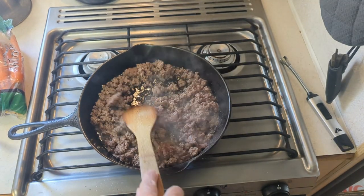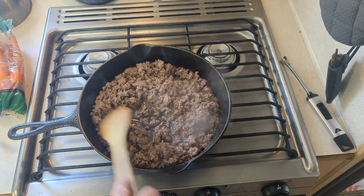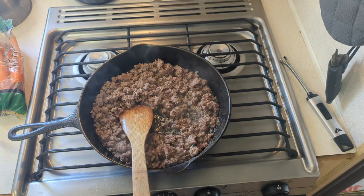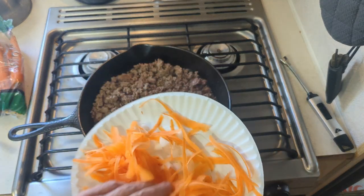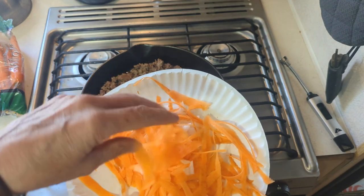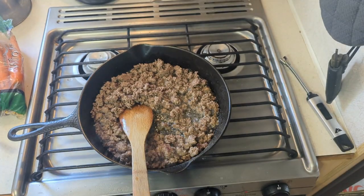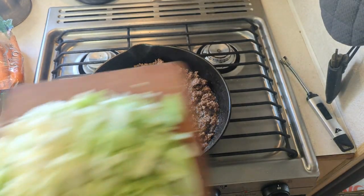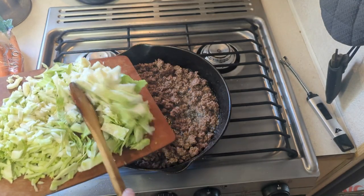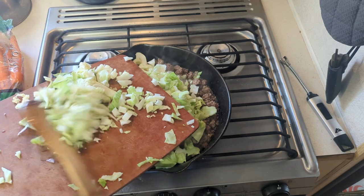There's quite a bit of grease in there but I think I want to fry the cabbage in that. I did cut up some onion which is under there, and I just grated some carrot. I'm gonna go ahead and add the cabbage - that's a half a head of cabbage, that is a lot of cabbage.